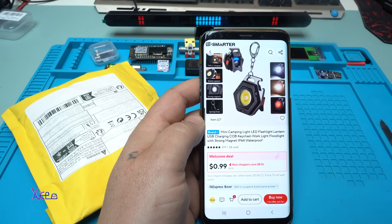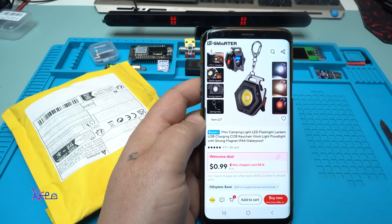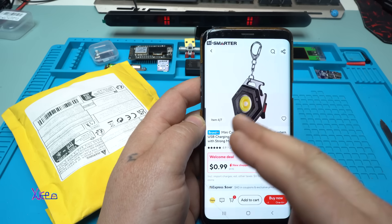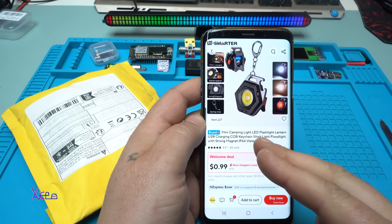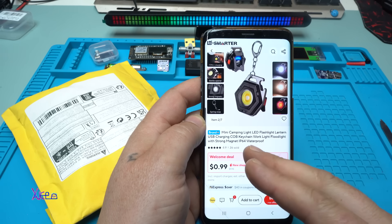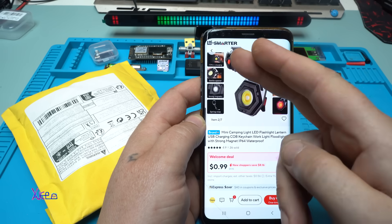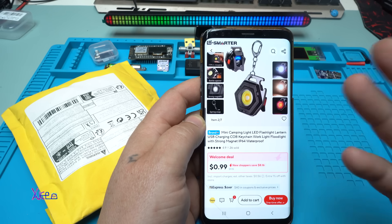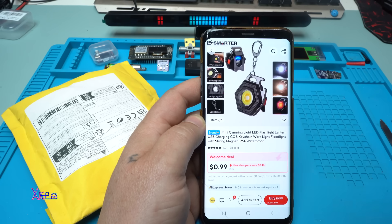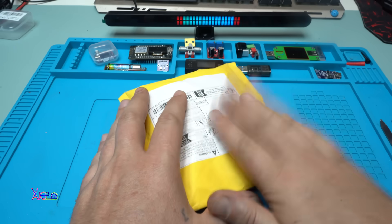Another day, another product or gadget from AliExpress for one US dollar. What we have here? It looks cool. It's a mini camping light LED flashlight, lantern, USB charging, keychain, work light, float light with strong magnet, IP64 waterproof, Type-C charging, bottle opener, strong magnetic spring snap, 7 light modes. I found it interesting, so that's why I ordered it and I got it.